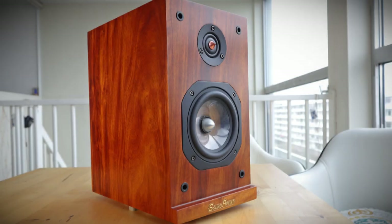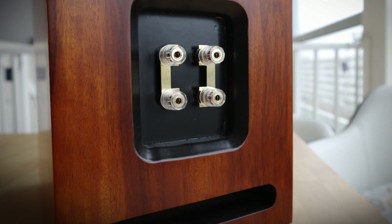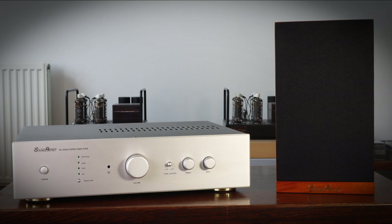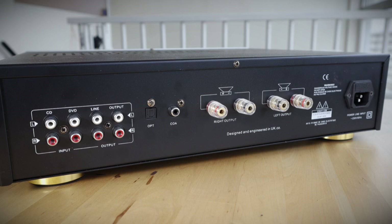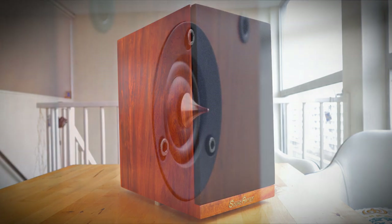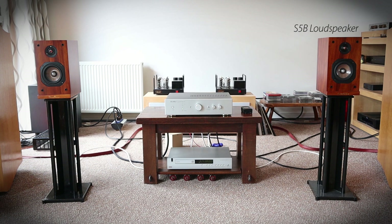We come to the end of this review, but don't click away just yet because there is a sound sample coming up of the Sound Artist S5B loudspeaker and the SA200IA amplifier. If you like this review give it a thumbs up and consider subscribing. I am not a fan of sound samples because through my mediocre recording equipment, the compression of YouTube, and whatever equipment you are using, there is no way you experience what I experience here in my setup — but it is my only way to give you a bit of an impression, so I choose to do it anyway.